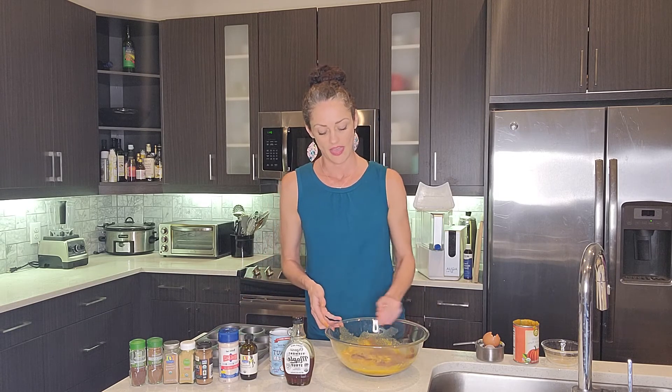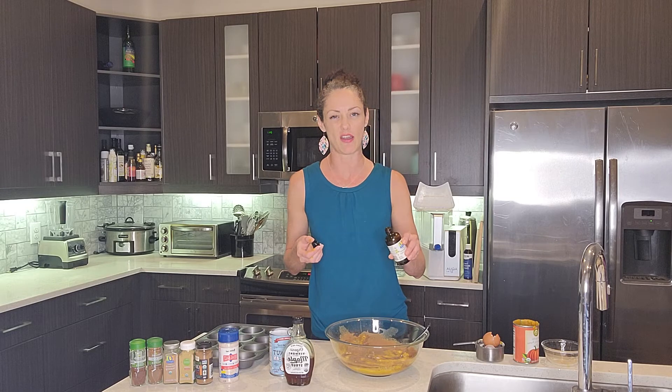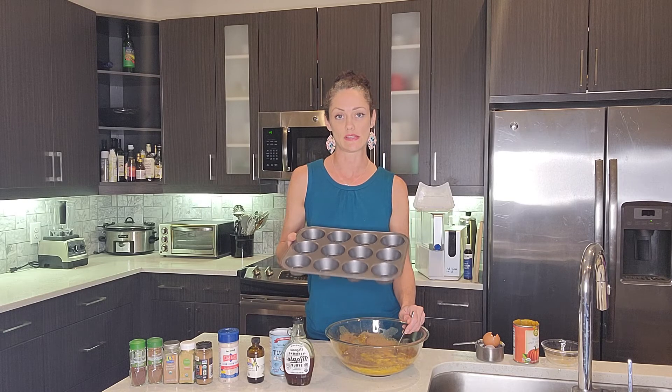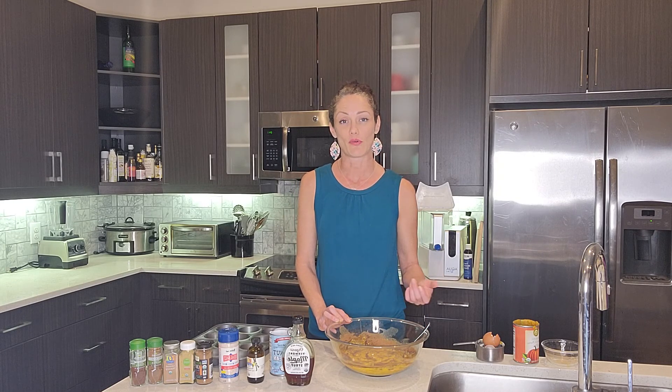And then we have Redmond Real Salt — love this company. That all goes in. Last, we have just about a teaspoon of organic vanilla extract. I'm going to whisk all of this together and put it into this muffin tin. I've had the oven going at 350. I'll put this muffin tin with the pumpkin custard into the oven and cook it for about 30 to 35 minutes, depending on your oven — it might take closer to 40 until it's set. You can enjoy that for breakfast or dessert or however you choose. Enjoy.